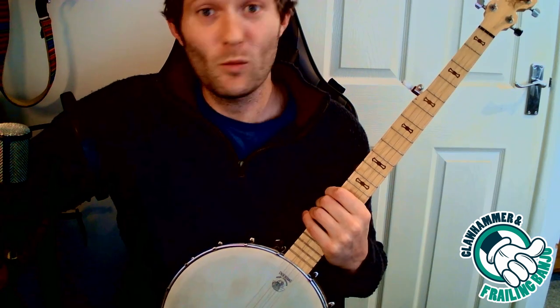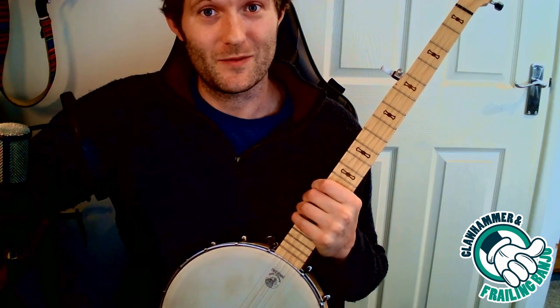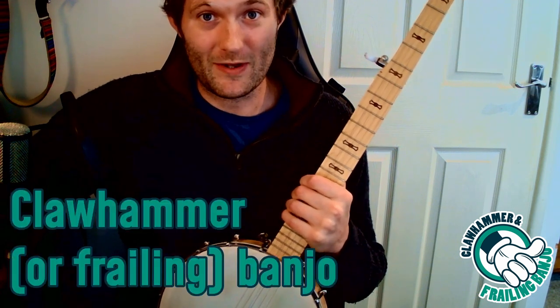Do you want to be the coolest kid in your neighborhood? Do you want to be the envy of your friends, acquaintances, colleagues, and pretty much anyone in society? Well, then you've picked the right instrument: the banjo. Specifically, claw hammer banjo.